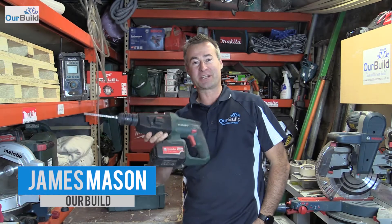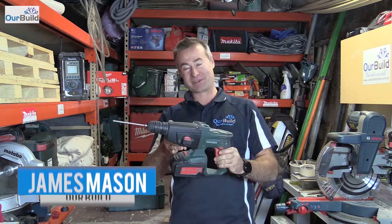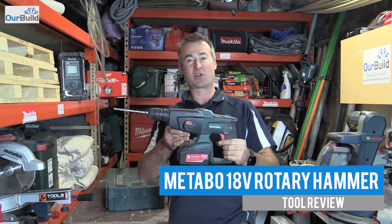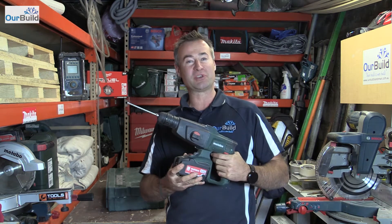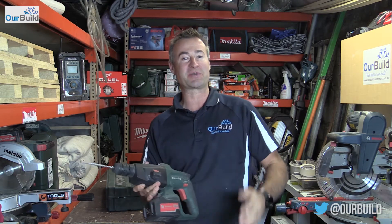Hey guys, James here. Today I'm going to be giving you a review on this 18 volt rotary hammer by Metabo. This is a great little tool, probably my new favorite at the moment. It comes in quite handy for day-to-day use. What I'll show you in this video is this tool being used in action, and then I'll come back and tell you a little bit about some of the functions, the features, and how I think it's performed.